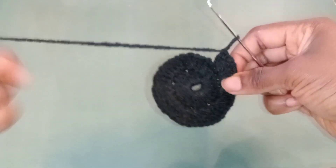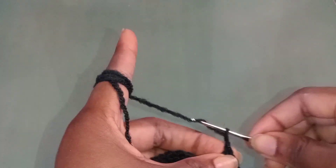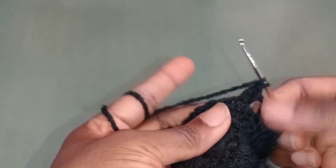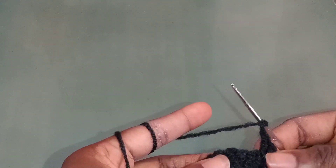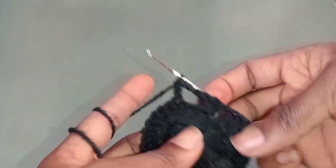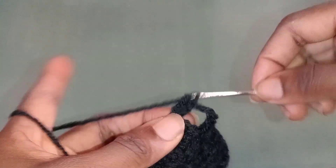After crocheting the second step, this is how it should look — it's going to look flat like this. Now I'm going to crochet the third step. In this third step I'm going to start by giving a chain, because this is different from the second step. After the chain I'm giving three chains, and also crocheting three crochets in each hole.